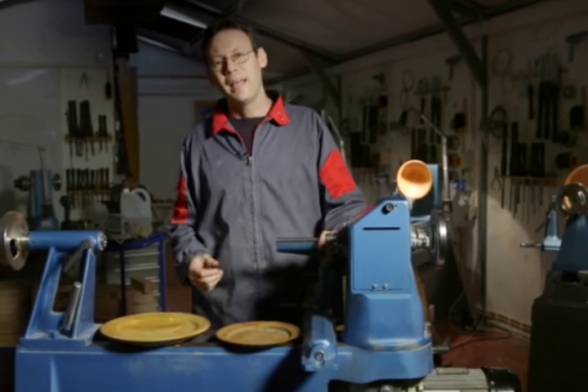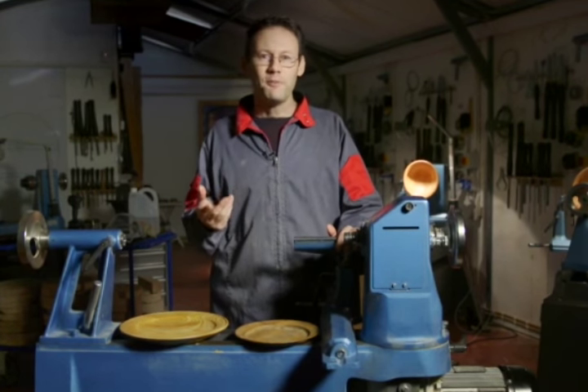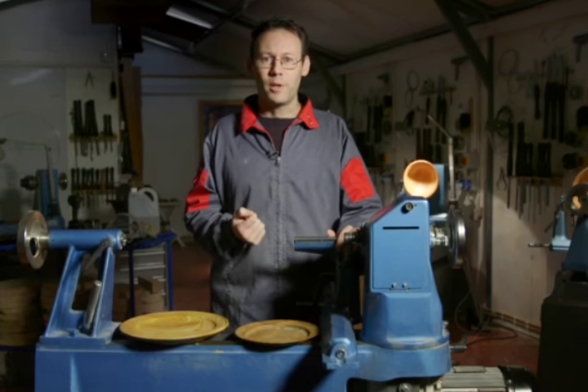Hi, my name is Glen Lucas and I'd like to thank you for joining me here in my workshop today. I have the fire lighting, it's nice and cozy in here and I'm ready to start one of my favorite projects.